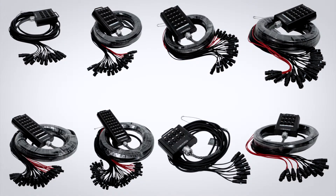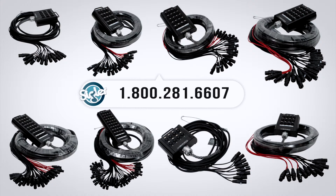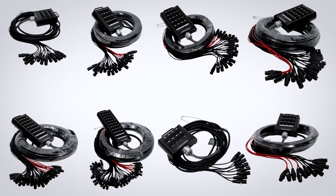The XS Pro XHW series is a top quality snake at a surprisingly affordable price. If you have any questions about this or any other product, please give us a call and thanks for watching.